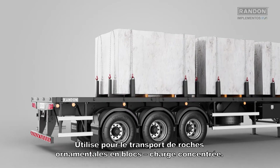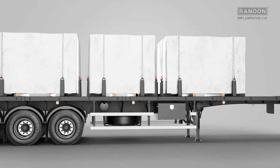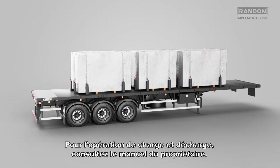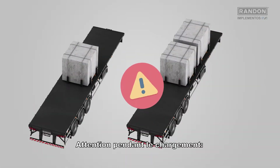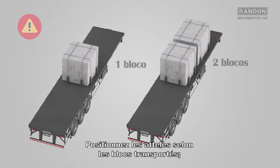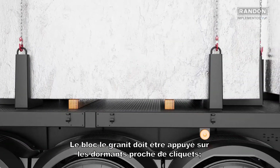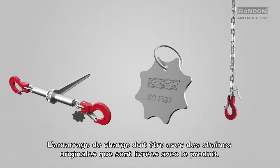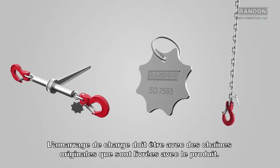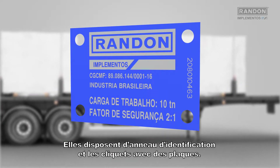Use it for transportation of block type ornamental rocks. Concentrated load. For loading and unloading, please check the owner's manual. Attention during loading: place the couplings according to the blocks being transported. The granite block must be supported on the rail ties touching the locks. The load bracing must be done with the original chains delivered together with the product. They have an identification link and locks with a plate.